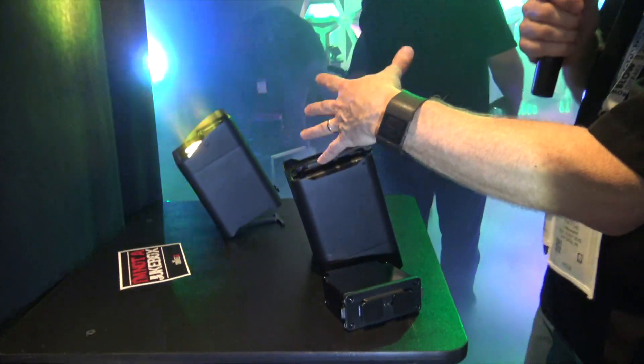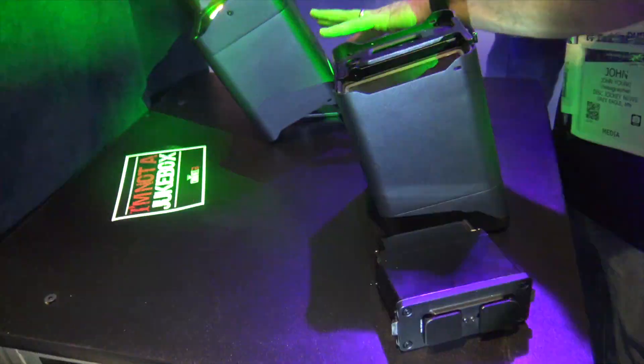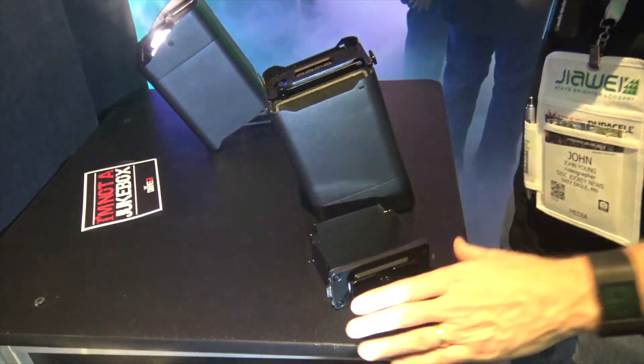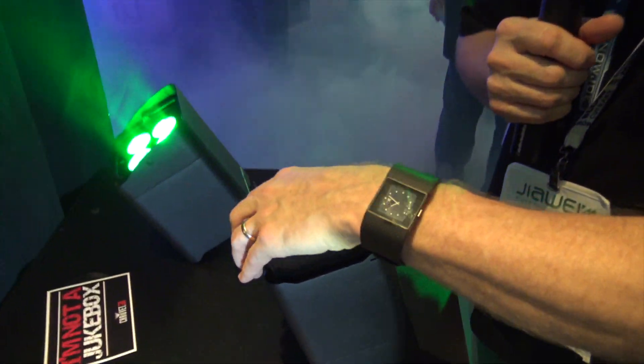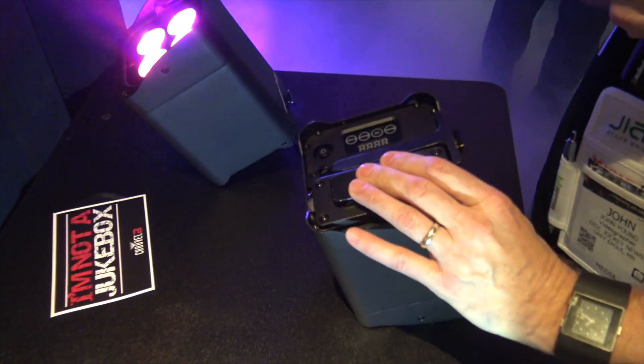What this is is a Freedom Light — we know and love the Freedom Lights. This is a Freedom Light but it has a battery pack. You can snap the battery pack out and it snaps right back in into the unit.